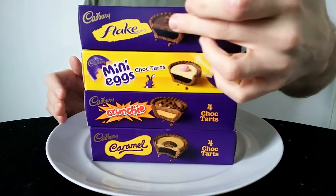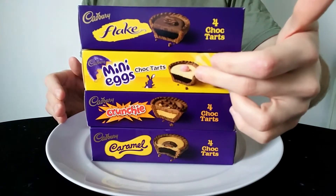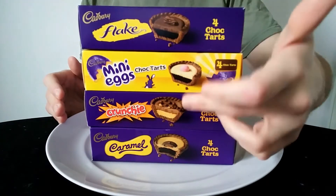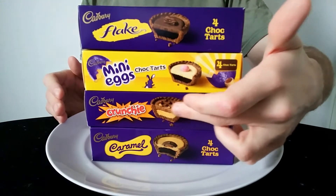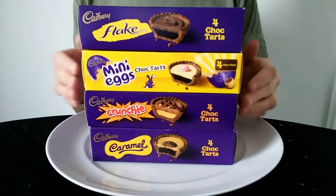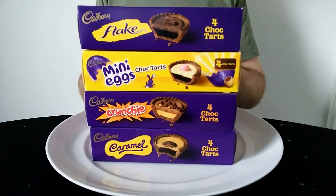So the Flake one's got like a chocolate cream on top. Whereas the Mini Egg one has a different type of cream on it, and it's got a Mini Egg on it of course. The Crunchy one seems to be the only one with a different bottom part - it's an orangey colour and it's got a crunchy piece on top. And the Caramel one's got like a caramel Flake and a little caramel tab on top. So all slightly different there really.